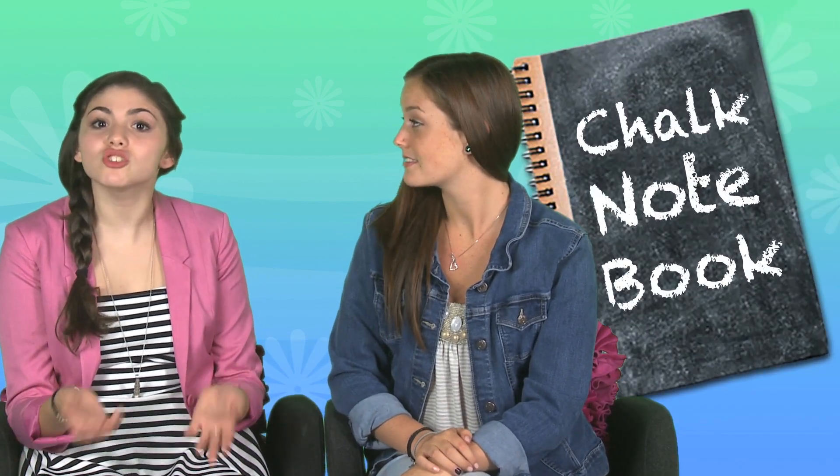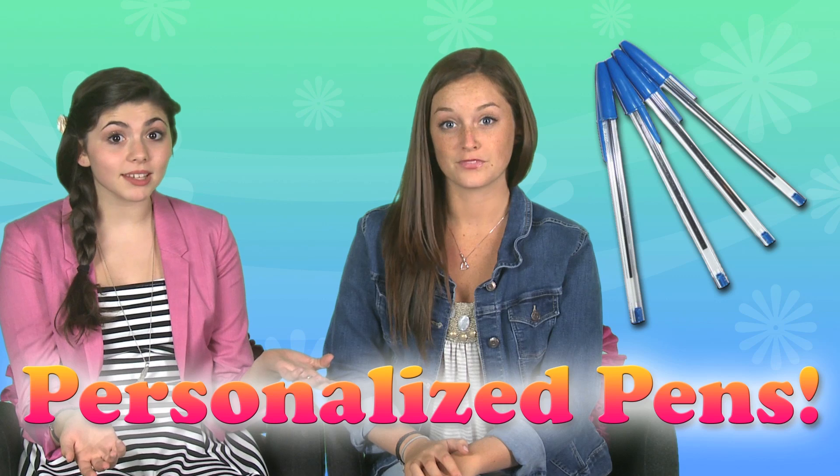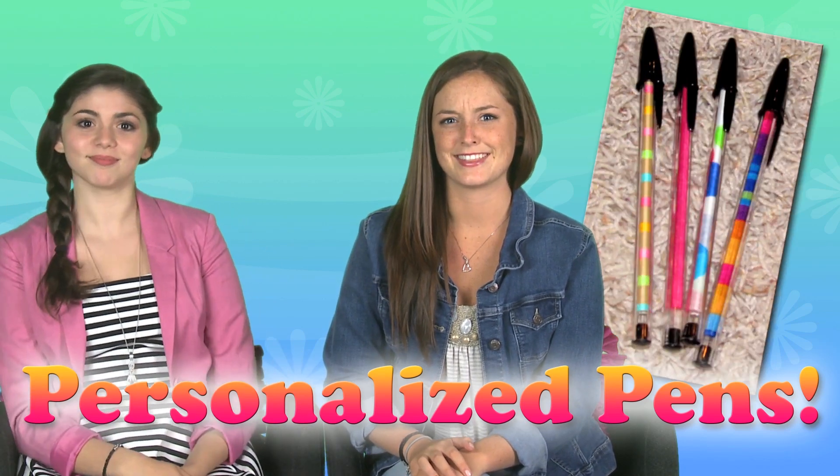And it's not just fashion you can DIY for back to school. Check out this chalkboard notebook — put your crush's name on it and just erase it when you change your mind. Or cover a binder with cool fabric or a collage. You can make personalized pens: just take regular clear plastic pens and put in a rolled up picture or pretty paper, whatever you want. The best part? No more stolen pens.